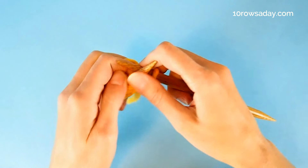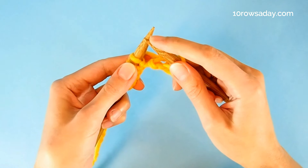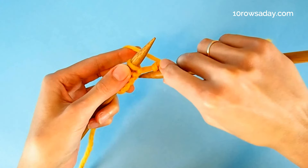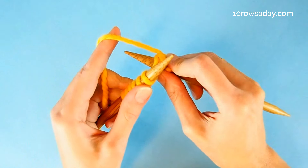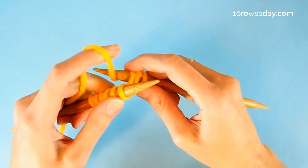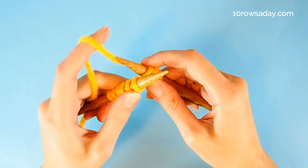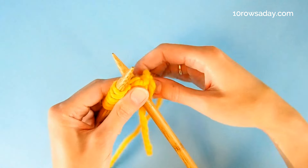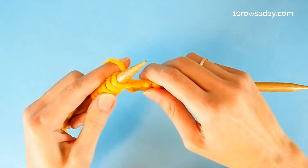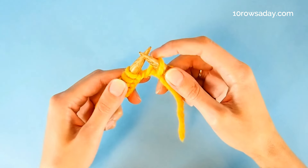Then we're going to do something very interesting. We're going to bring the tip of the right needle from the front of the work underneath the cast on edge and to the back of the work. Then we wrap the tip of the right needle with the yarn as we do for knitting. You can do it with the yarn in your left hand or the yarn in your right hand — it doesn't really matter. Then we move this wrap from underneath the cast on edge and to the front of the work.